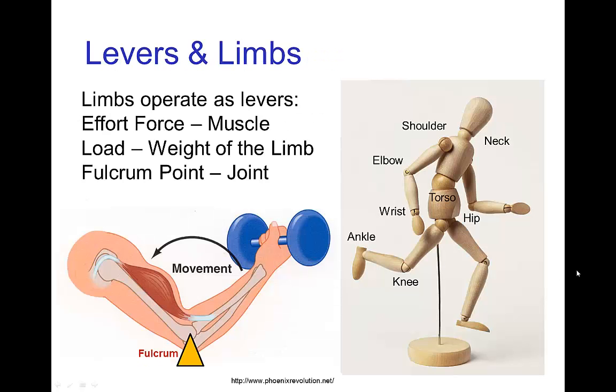The interest we have in levers for animation is that limbs operate as levers. The effort force is created by the contraction of a muscle. The load is either the weight of the limb or any additional force that has to be exerted by the limb. And the fulcrum is the point of rotation — the location of the joint.